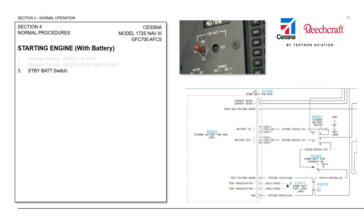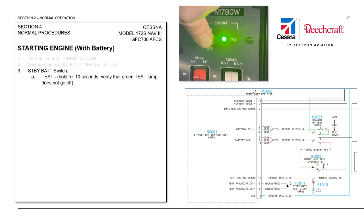As we look at the electrical system here, we're looking at the standby battery system that we're going to test first, and we see that the standby battery switch is currently in the open position. We will press and hold the standby battery switch in the test position for 10 seconds while we watch the test light on the instrument panel. Current is going to flow from the standby battery through the standby battery switch and through the standby battery printed circuit board.